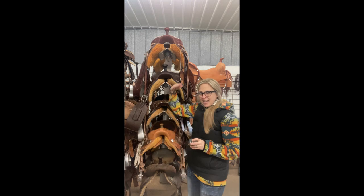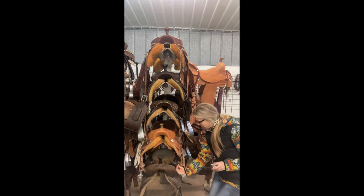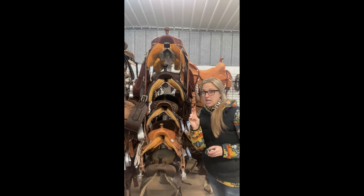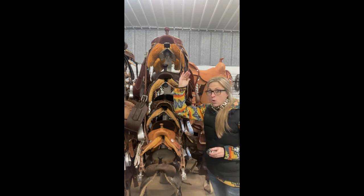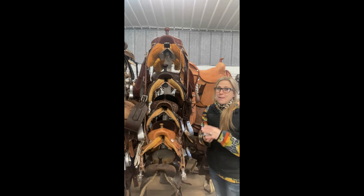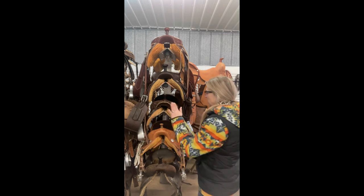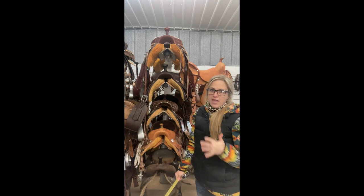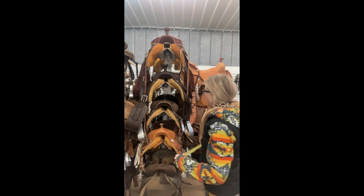Now I want you to take a really fine look at all of these gullets. They virtually measure pretty much similarly the whole way through, which in my opinion would be like a six and seven-eighths because they're not quite seven, but they seem to be a little bit bigger than a six and three-quarters.